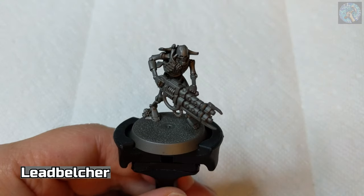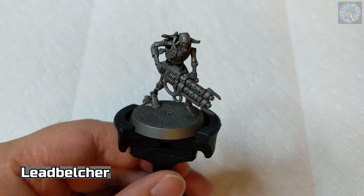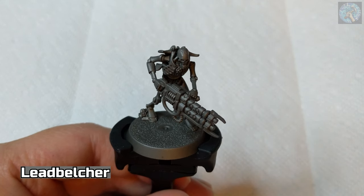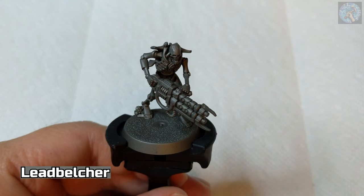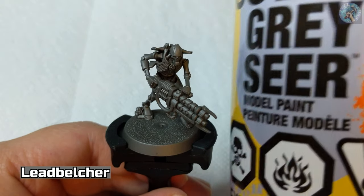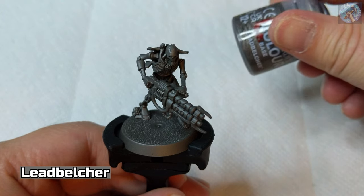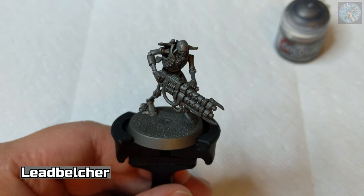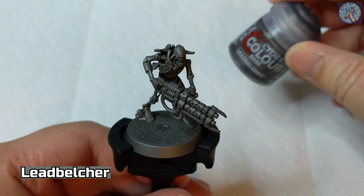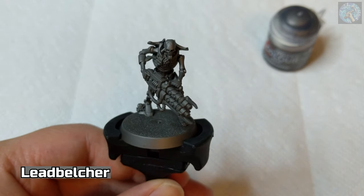After assembling the model, the first thing that I did was prime it with Leadbelcher spray paint. There are actually two reasons why I used the Leadbelcher spray paint. The first is, of course, because I need to prime the model. The second reason is to save time, since most of the model would have been painted in Leadbelcher anyways. If you don't have the Leadbelcher spray paint, you could just prime it with a different color such as Greyseer or Chaos Black, and then paint it with Leadbelcher paint as normal. One final thing to note is that the Leadbelcher spray paint has a slightly darker tint to it than the normal Leadbelcher paint. That being said, the process I'm going to use will apply whether you use the spray paint or the normal paint.